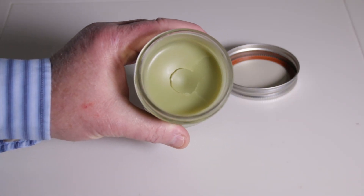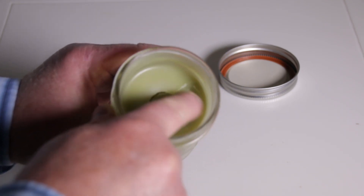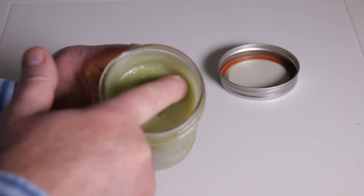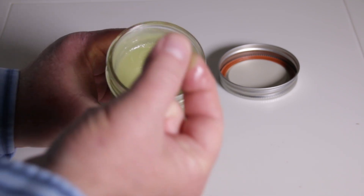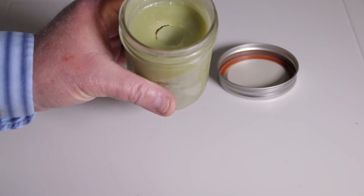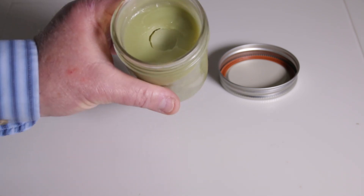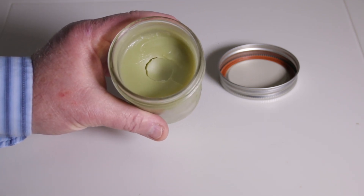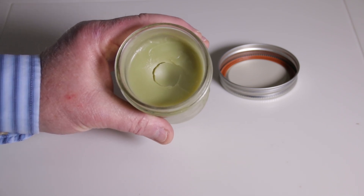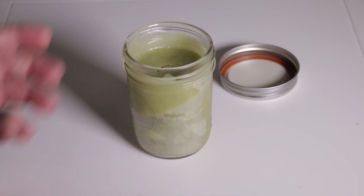And here we have our finished goldenrod infused salve. It's been in the refrigerator for a little bit so it's set up. As you can see it melts very easily — just rub your finger across it and you can see it's already melting to the heat of my finger. We're going to keep it in a covered container so that air can't get to it, and use this on sore muscles and joints, especially after a long hike. Rub this into your muscles and around your joints and it'll help out quite a bit. Try it out for yourself and see how it works.